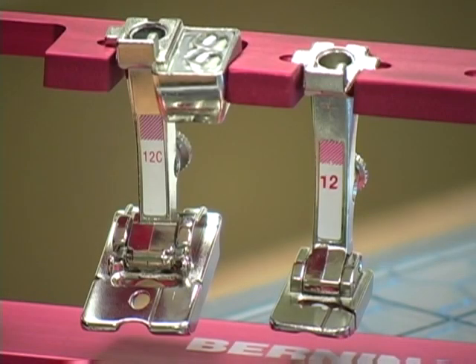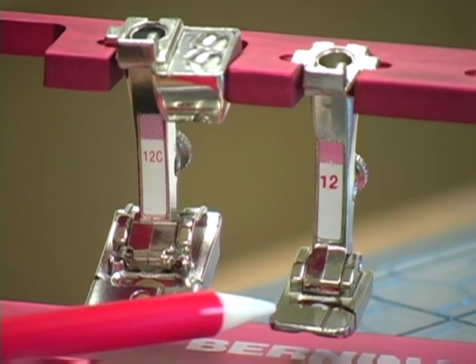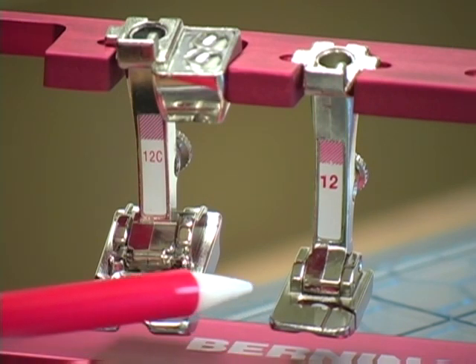Bulky overlock foot number 12 and 12C were designed to stitch heavy sweater knits and bulky fabrics. The groove on the bottom of the foot allows the heavy fabric to travel smoothly under the foot as it's being stitched. What it is most often used for is making piping to insert into seams for decorator pillows, garments and other projects. Foot number 12C works with Bernina models that have a 9mm stitch width. Foot number 12 works with Bernina models with a 5.5mm stitch width.